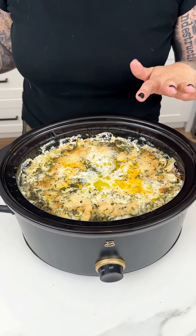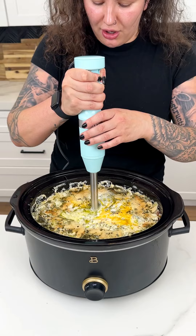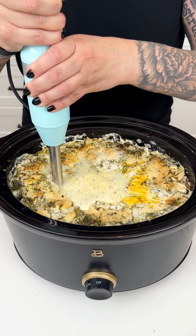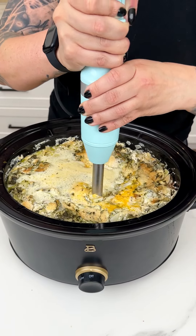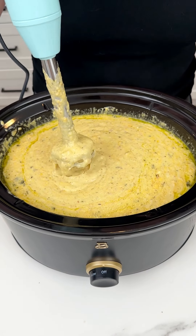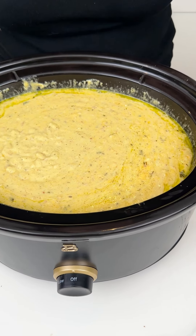Remember, we have those whole potatoes in there, so I'm going to come in with my immersion blender. We're just going to start slow and start mixing everything in our crock pot, just like so. Oh my gosh, if you could smell this right now — it smells so delicious. Our onions, our cheddar cheese. Let's get this all blended together. Look at how our yummy potato cheddar and bacon soup is coming along, with that garlic too — it smells absolutely delicious.